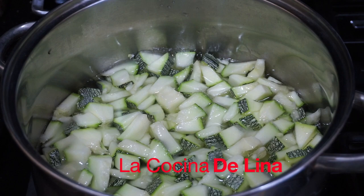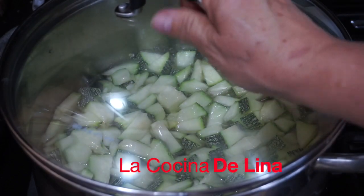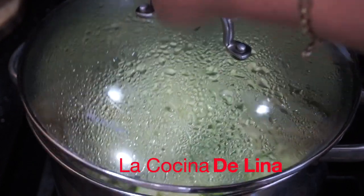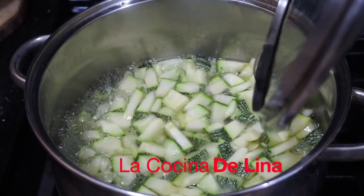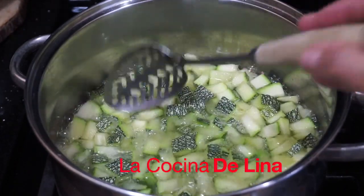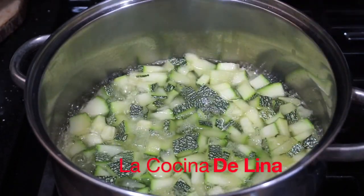Ahora las voy a tapar. Ya tiene diez minutos que las puse, ya empezaron a hervir y ya soltaron más agua. Ya las voy a dejar destapadas para que se les vaya consumiendo el agua.